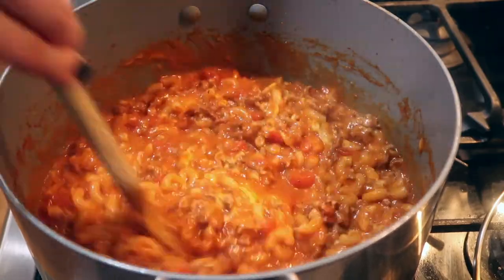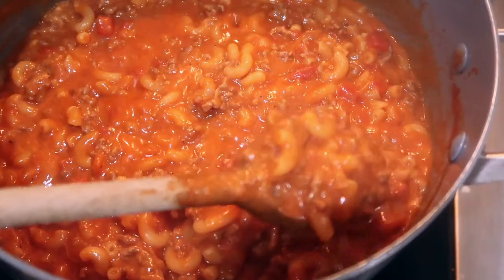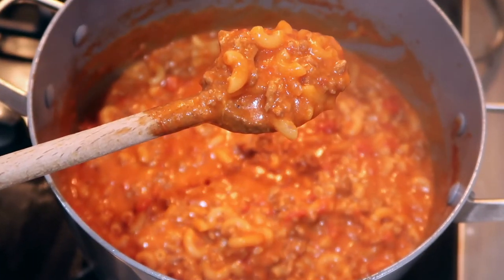This is what it looks like when it is finished. It is so easy, and this is definitely one of my favorite things I like to make if I'm in a pinch and I need something fast. So thank you so much for watching. I'll see you in the next video. Bye guys.